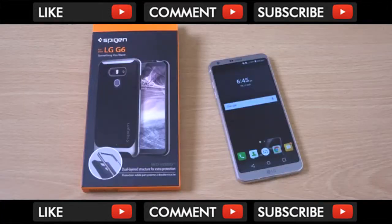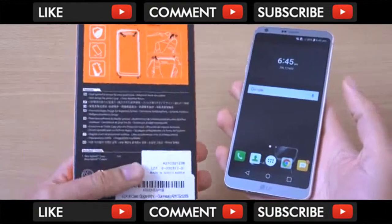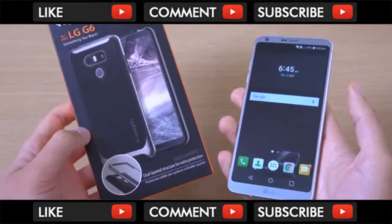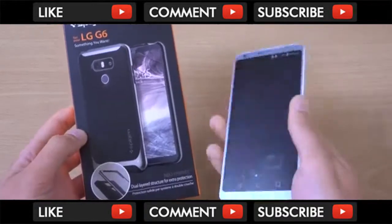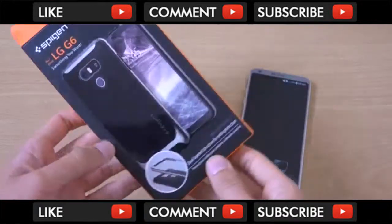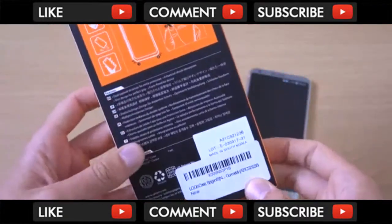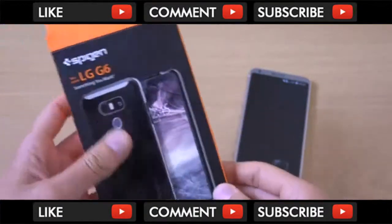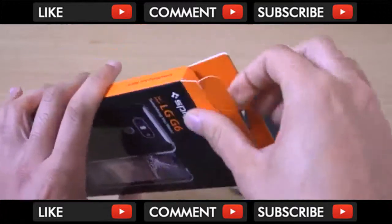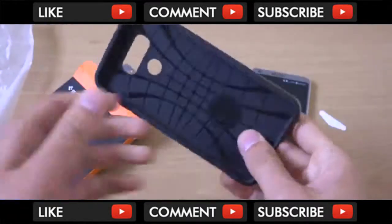Hey guys, so it's time to check out another case here for the LG G6 phone from LG. This is a Spigen case for the device to protect it against drops and damage, because it is quite a premium device and you do want to keep it looking good. This is the Spigen Neo Hybrid case, which I do enjoy in terms of the way it looks because it doesn't look too ugly and it does actually protect the device quite well.